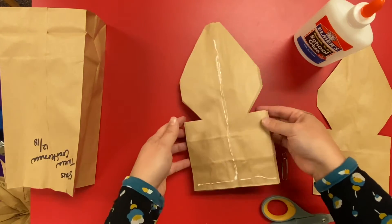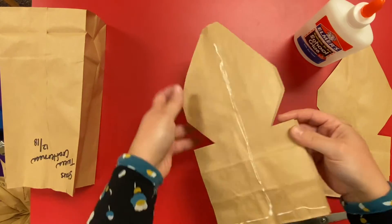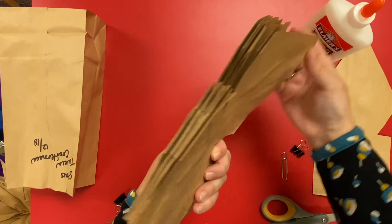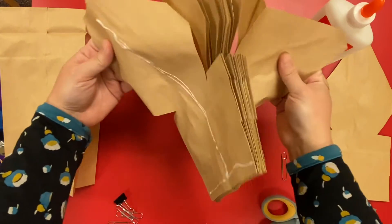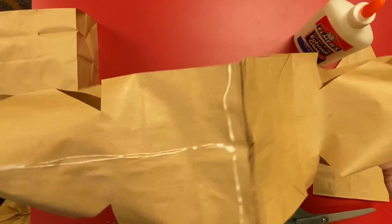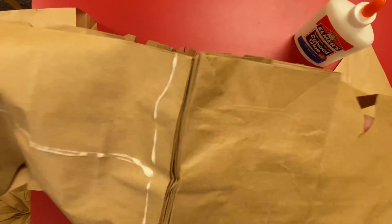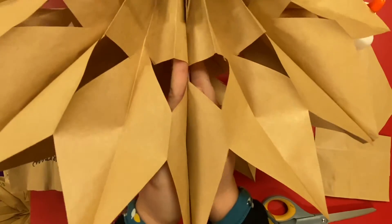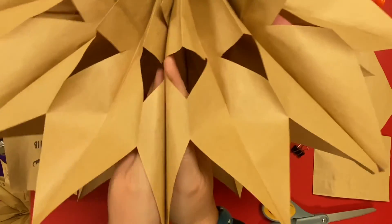Once dry, you're going to fan them out. Put the glue on the top bag and fan them so that this end meets this end. Go like this — it helps if you can stick your hand into the two bags and then press them together along the glue.